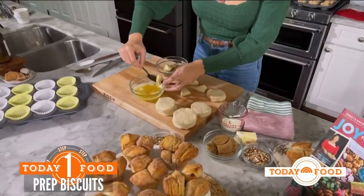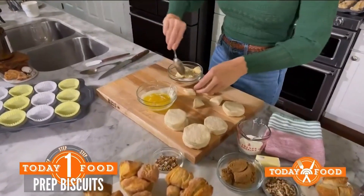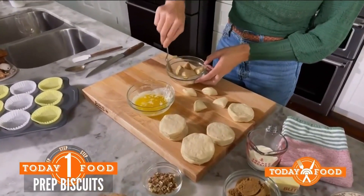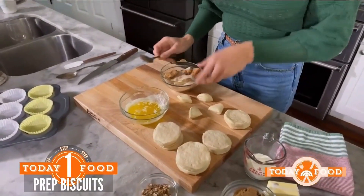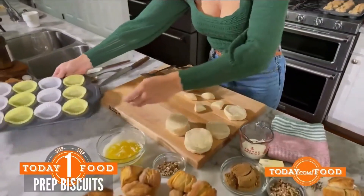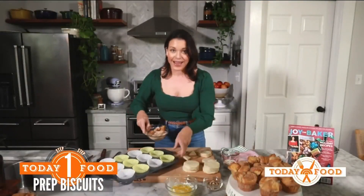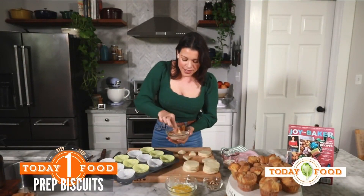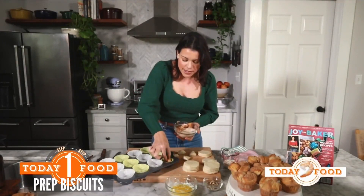It's like cinnamon toast! Yes, exactly — cinnamon toast is one of the most comforting things in the entire world. So toss your biscuit pieces in cinnamon and sugar. I have a muffin tin that I've lined with muffin papers, and we'll just take our buttery cinnamon sugar biscuit pieces and shove them, oh so gently, into each muffin cup.